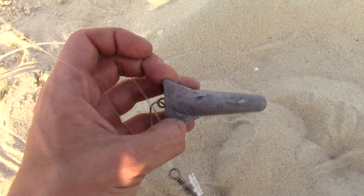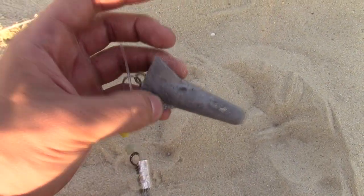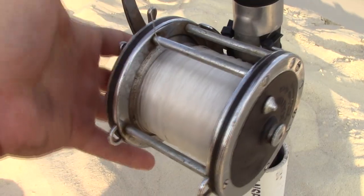We go heavy with this because since you're not casting it, it doesn't really matter how heavy you go, and I'd rather have it heavier than lighter so the bait doesn't move — you know what's down there. And then to the main line on this rod, I've got probably about 50 pound mono. So that's it.